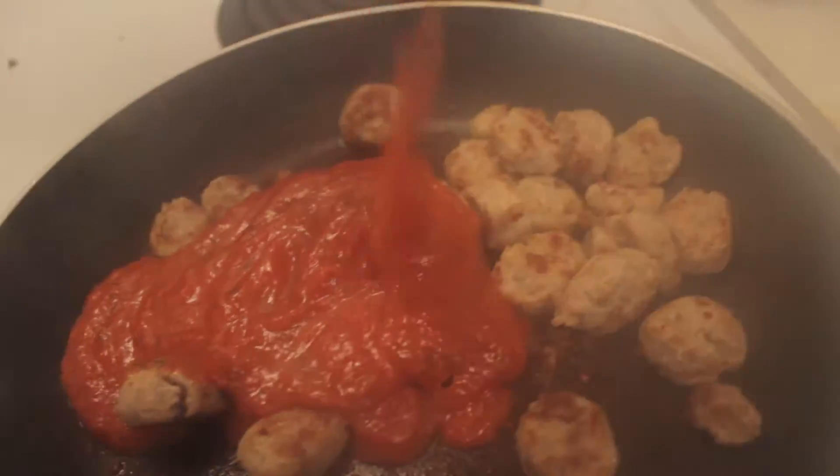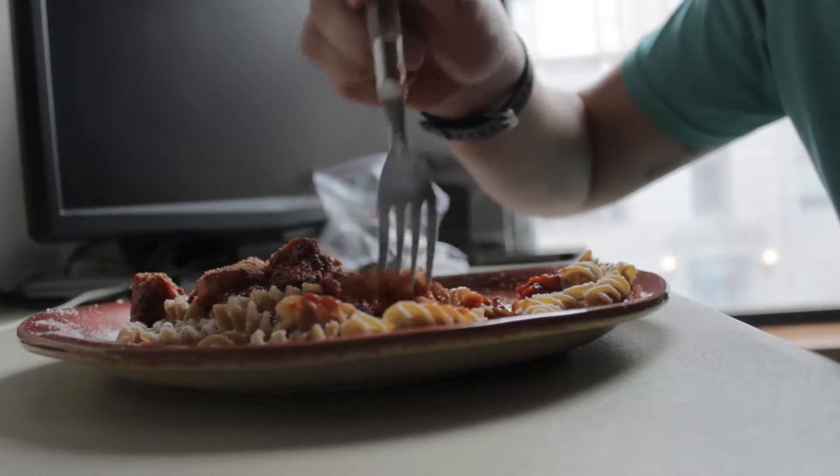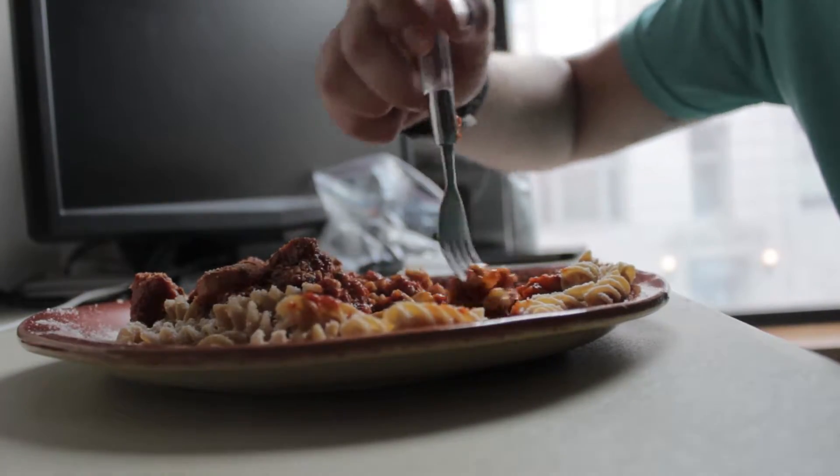You really get to taste some of that cheddar bratwurst in there. So that's it. That's how you make pasta — pasta with Todd style. We out here, you know we're doing it.